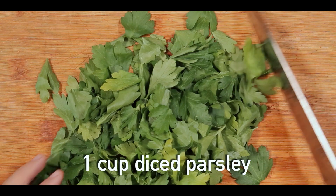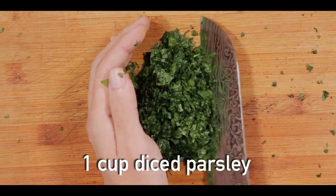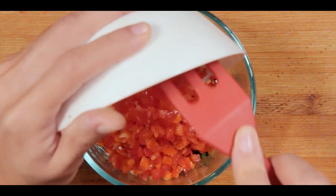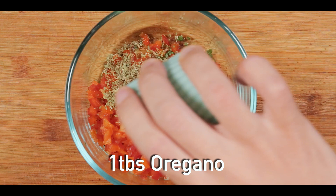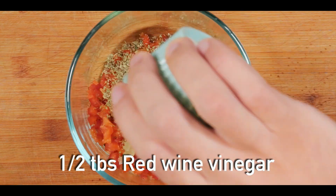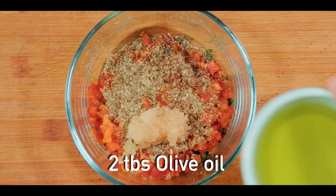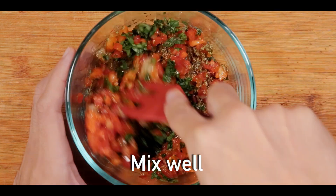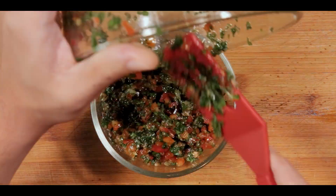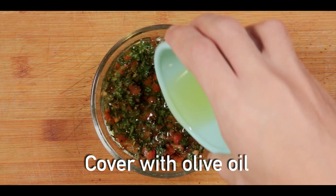First, dice one red bell pepper and prepare one cup of fresh parsley that is finely diced. In a bowl, add the fresh parsley, diced bell pepper, 1 tablespoon dried oregano, 4 cloves of minced garlic, half a tablespoon of red wine vinegar, salt, and 2 tablespoons of olive oil, then mix well. Transfer everything into a small container, top it up with olive oil, and it's ready.